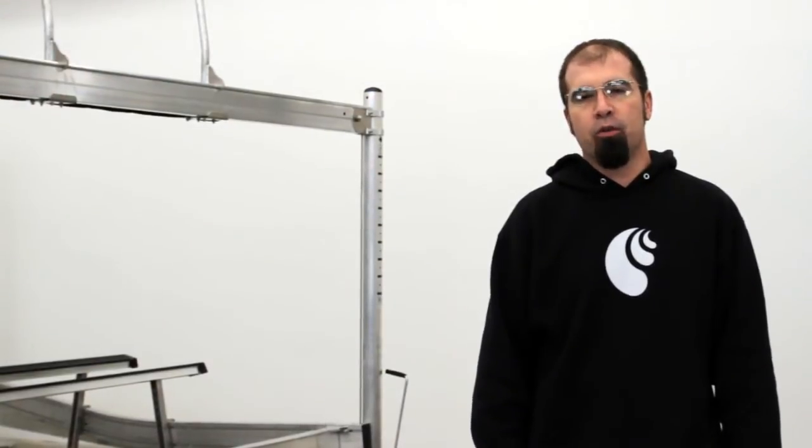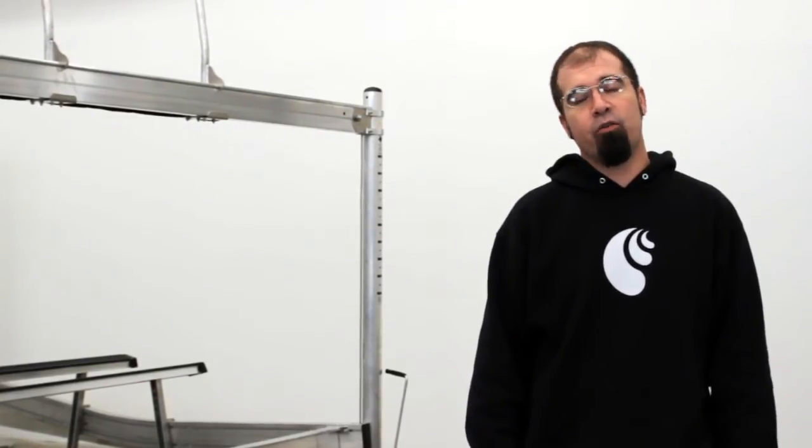The 24-volt is double the speed of the 12-volt, and this proved it for us also. So thank you very much for watching. If you have any questions, please don't hesitate to contact us. Have a great day.